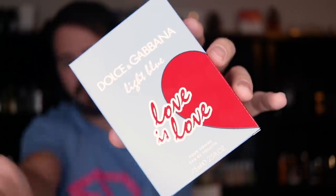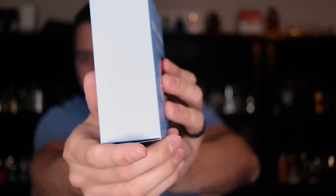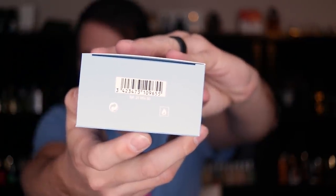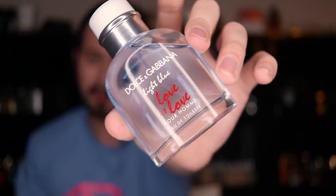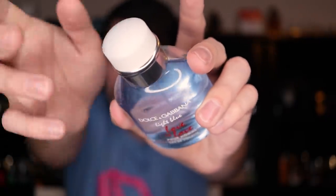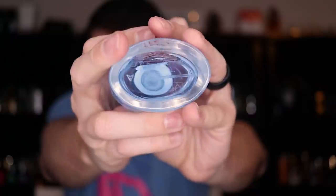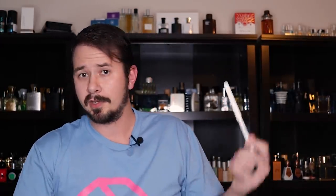First off, presentation time. Here is the box for Dolce & Gabbana Light Blue Pour Homme Love is Love. Nothing doing at the top, nothing on the sides, your ingredient info on the back of the box, and your badge code on the bottom. Here is the bottle — it's your typical Light Blue Pour Homme bottle style by Dolce & Gabbana, with the name of the flanker right here: Love is Love. The cap is your standard Dolce & Gabbana Light Blue Pour Homme cap; it does click into place. On the bottom is where you'll find your badge code. I'll go ahead and waste a spray so you can see how the atomizer works.